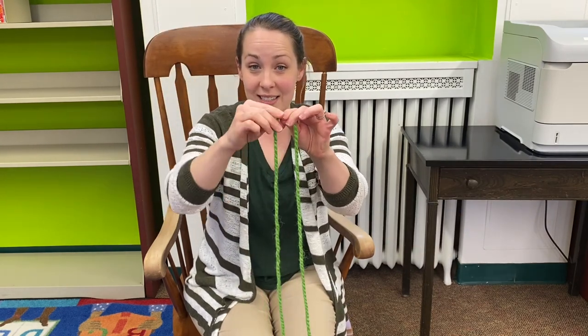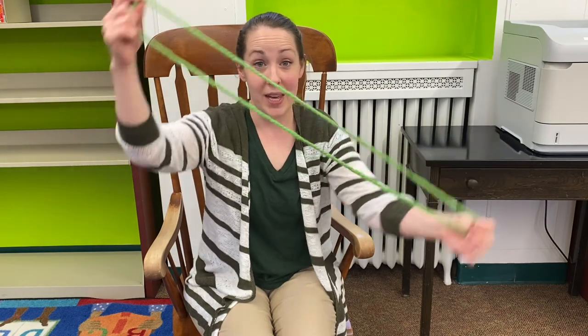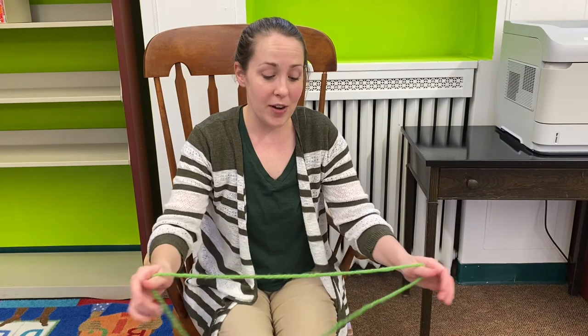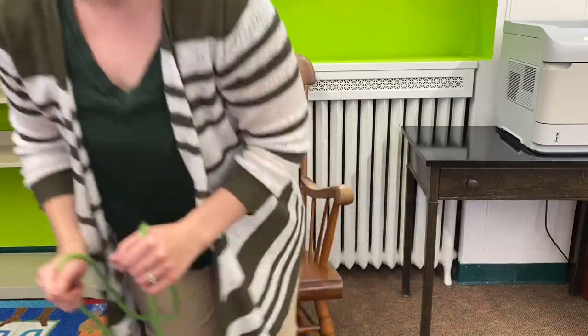Then you tie a knot, cut off the excess, and you should have a big loop like this. For this next part it's easier if I show you the steps of how to make your mosquito if you're looking down on my hands, like you'd be looking down on your own hands. I'm going to move the camera real quick.